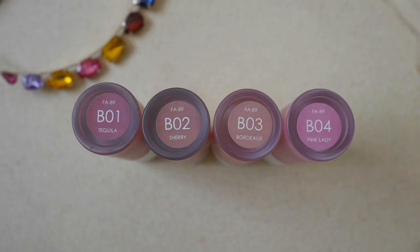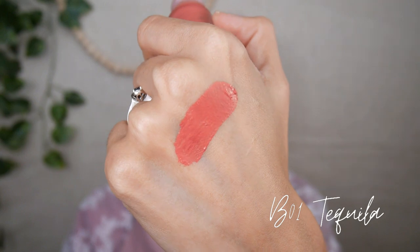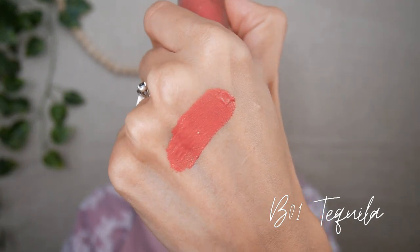The first shade is B01 Tequila and from the website it is described as deep pink with a little bit of rose tone. I'm going to swatch it at the back of my hand to see how this color shows up. I'll wait until it dries down, then I'm going to swatch it on my cheeks using the dry sponge — just one dot and blend it out.